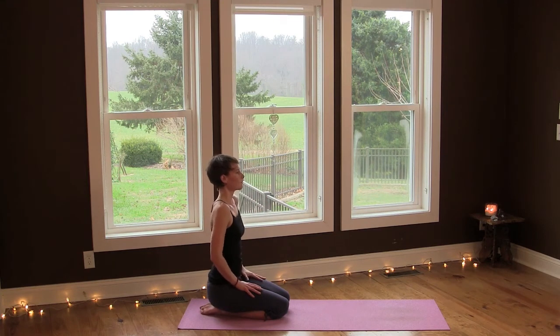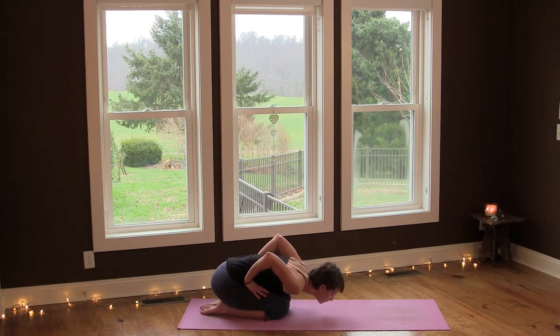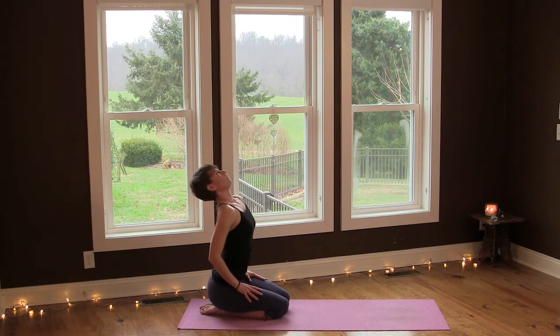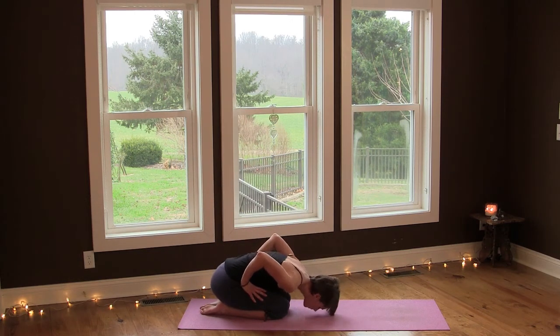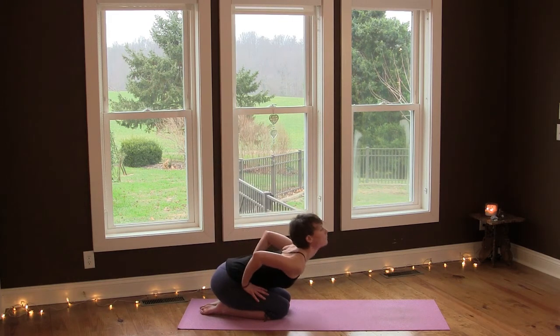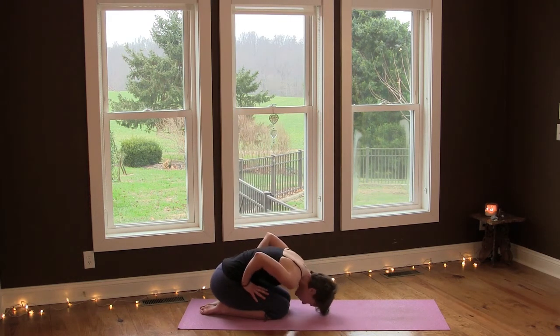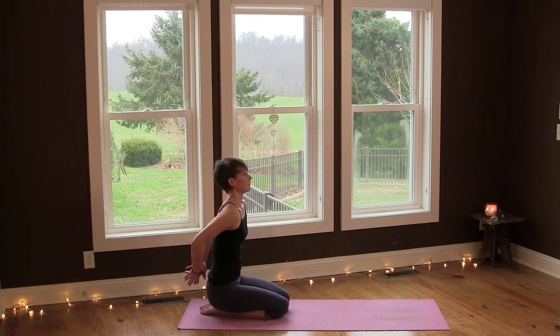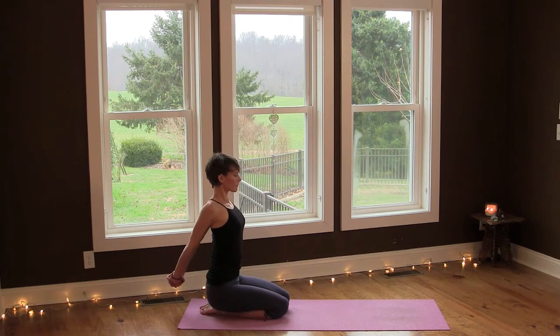Inhale, open your chest and lengthen your spine, and exhale, arch forward. Again, roll up, inhale, and then exhale. Just wave your spine and flow with your breath. Then interlace the hands behind your back and roll your shoulders back to open the chest. Draw your hands away from your lower back to deepen the stretch and breathe deeply here.